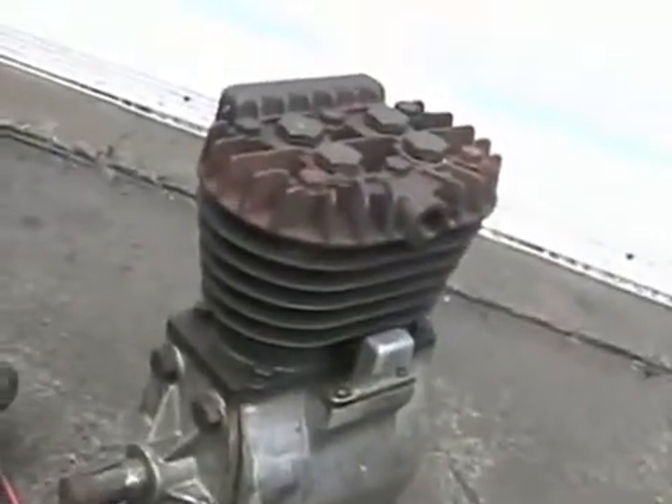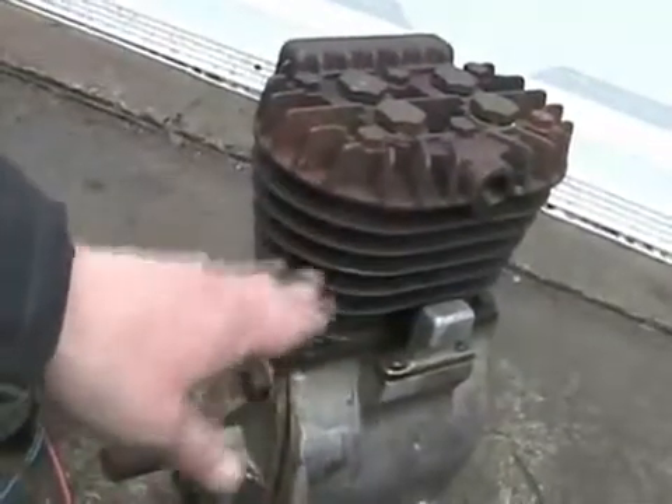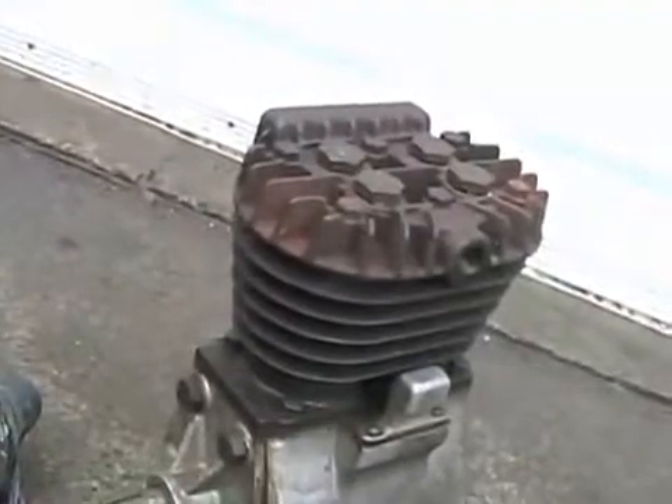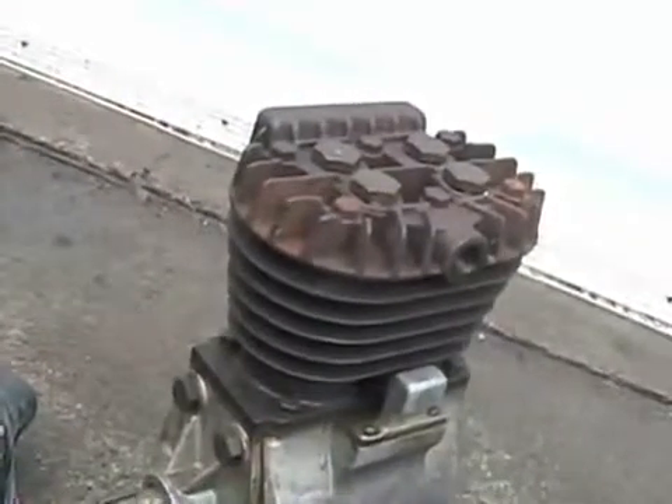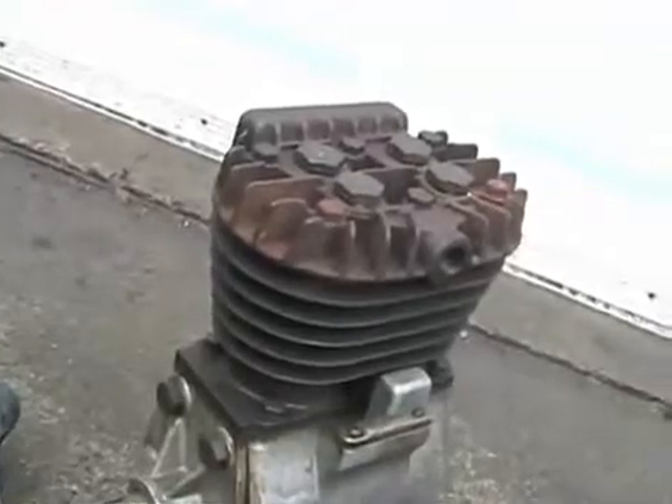There are also diaphragm-type compressors, which are just a big rubber thing going up and down over a cavity, but with the same kind of cylinder head. The rubber-style, or diaphragm compressors, are called oil-less compressors because they don't use oil.